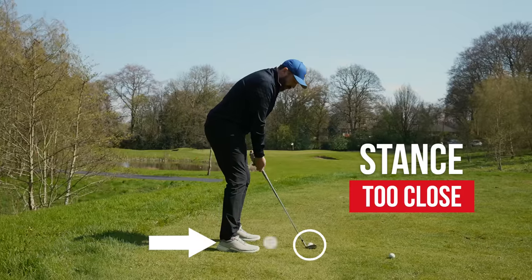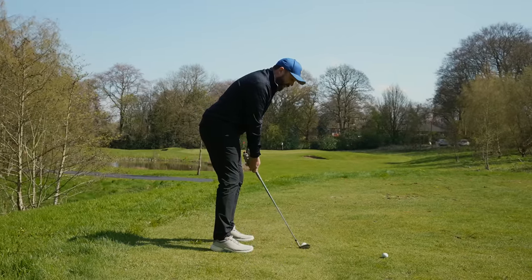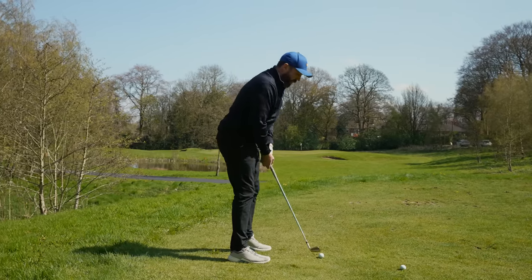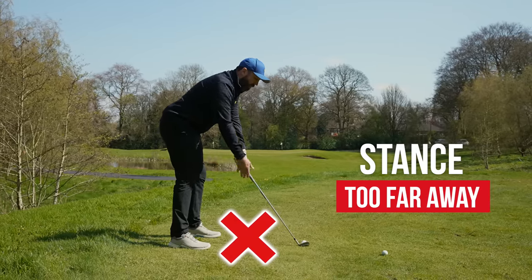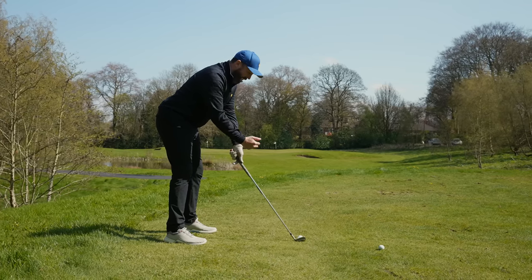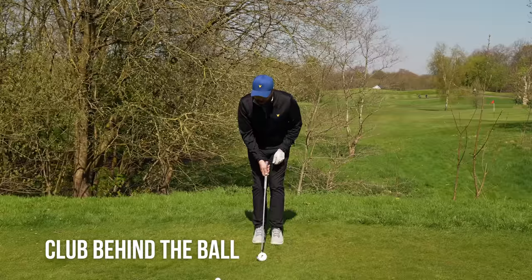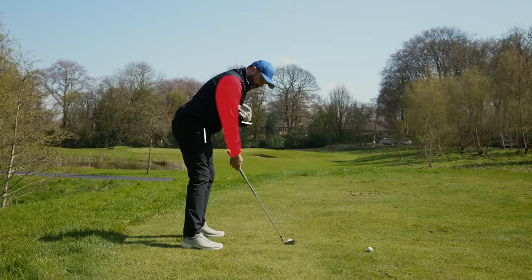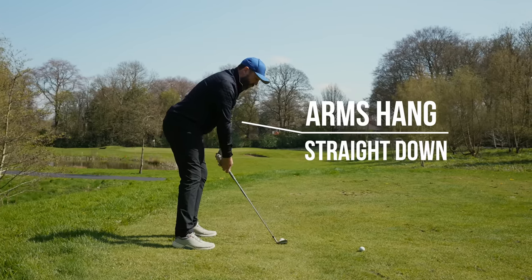If we are too close, you've got to make an adjustment. I'm way too close to the golf ball there and I'm going to end up hitting the wrong part of the club. If I'm stood too far away, all the way over here, I've got this massive gap now. To hit that golf ball in the middle is going to be very hard, and to repeat this all the time is going to be near impossible. Club behind the ball first, feet together, take your stance and you're looking for your arms to drop naturally from your shoulders so they're almost pointing straight down.